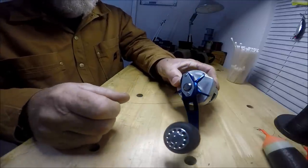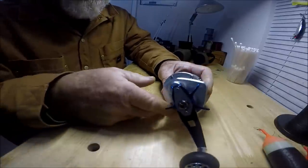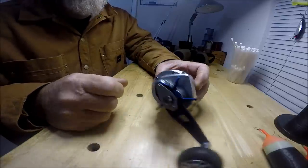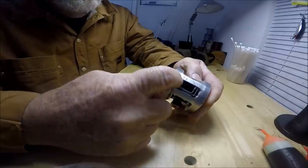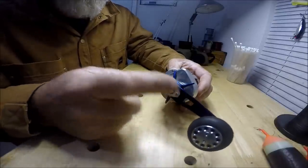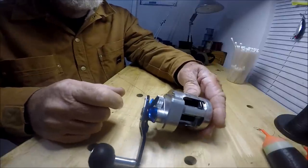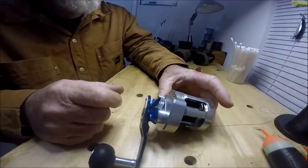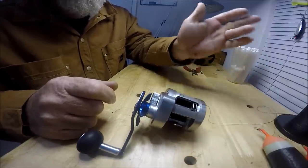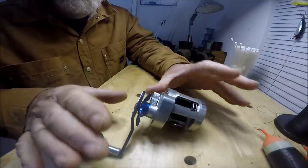These Daiwa Ryogas come in all kinds of flavors these days. You can get them with mag sealed bearings. You can get ones that aren't 7.4 to 1 gear ratio. You can get ones that have a double paddle handle versus the jigging. You can get one that is basically not even called a Ryoga — it's a Saltis. They call it a Saltis, they call it a Basara. There's all different kinds.